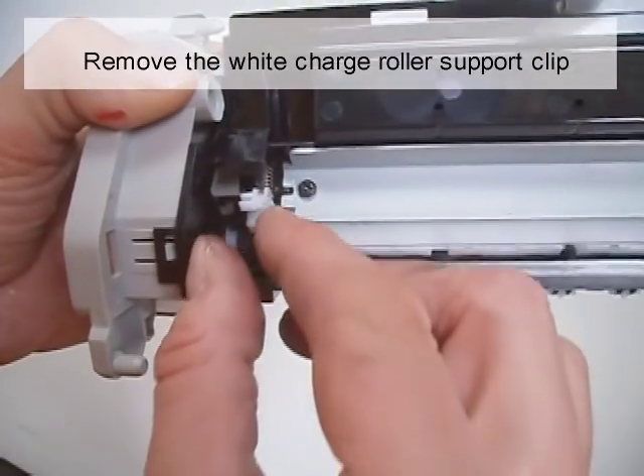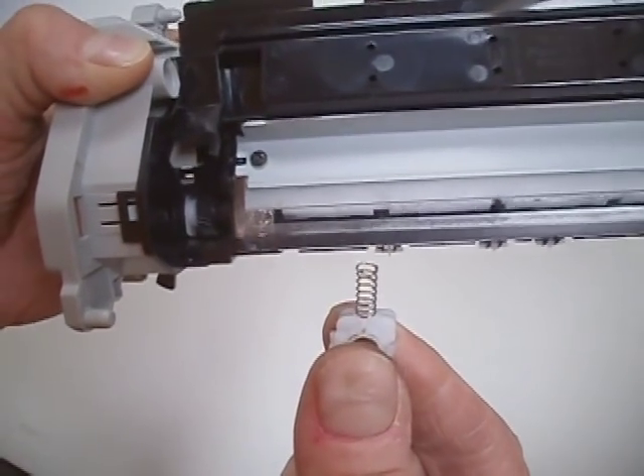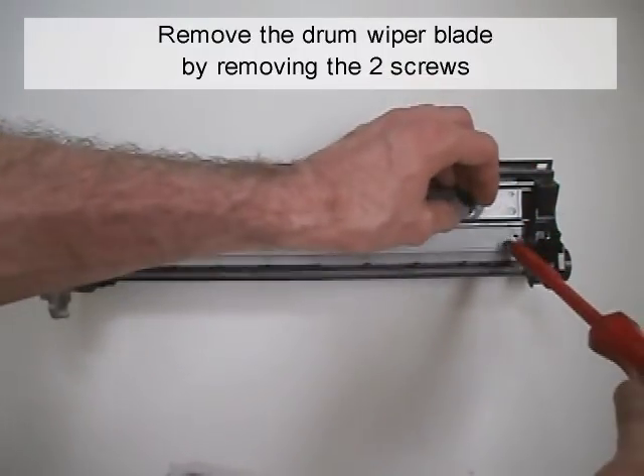Remove the white charge roller support clip. Remove the drum wiper blade by removing the two screws.